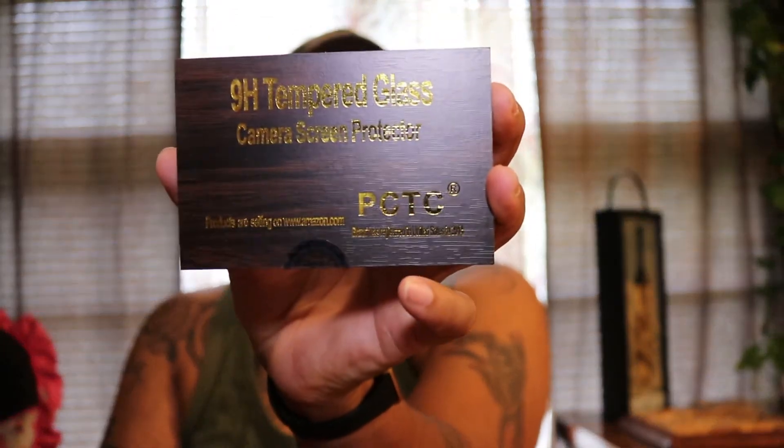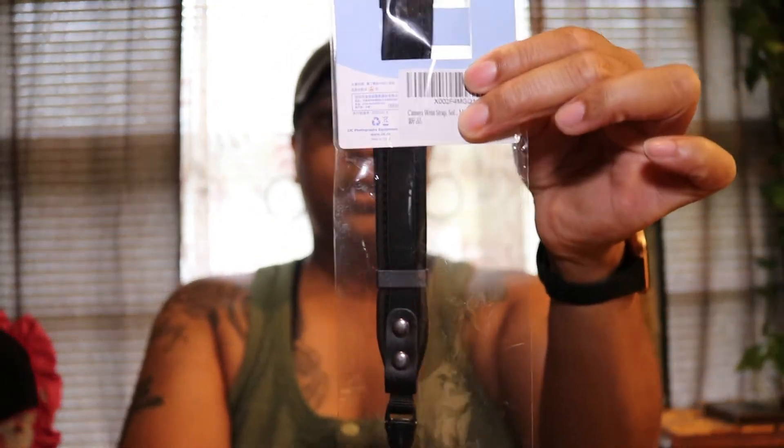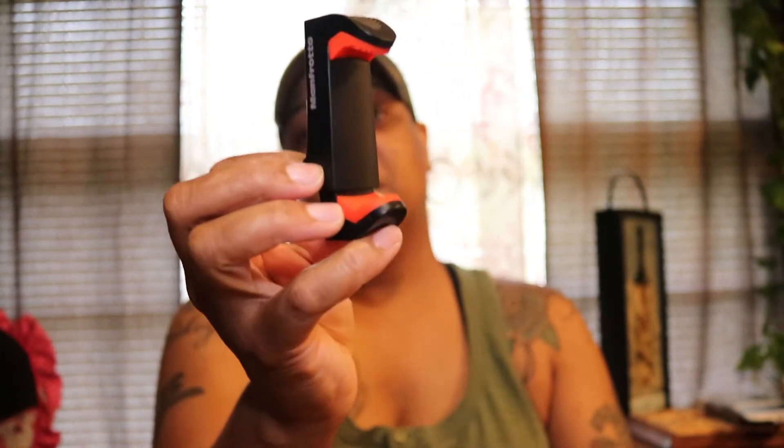The extra batteries are in a plastic casing — three batteries in there. I also got some tempered glass for the screen to protect the flip-out screen. I also got a strap to hold the camera, and a Manfrotto tripod clip — all from Amazon — just in case I want to use my phone.